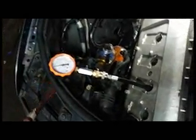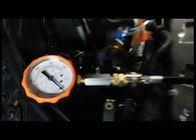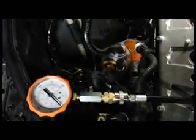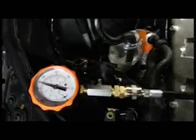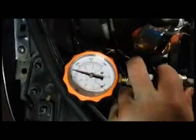We've put our compression tester in — we're just going to do this on bank one, cylinder number two. The motor is cold and this is a dry test. The last cylinder we tested was just about 140. Reset that back to zero — when you crank it, you only want to crank the motor for about four revolutions and you'll see the needle jump about four times. This cylinder is really strong — see how that came up and held there. Reset it and go do the corresponding cylinders.